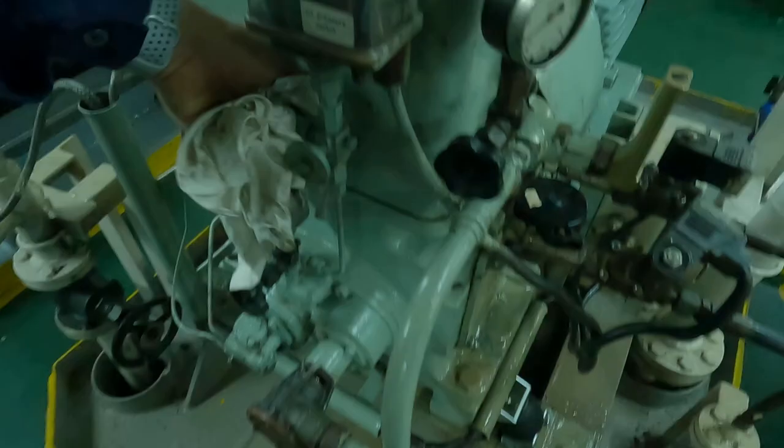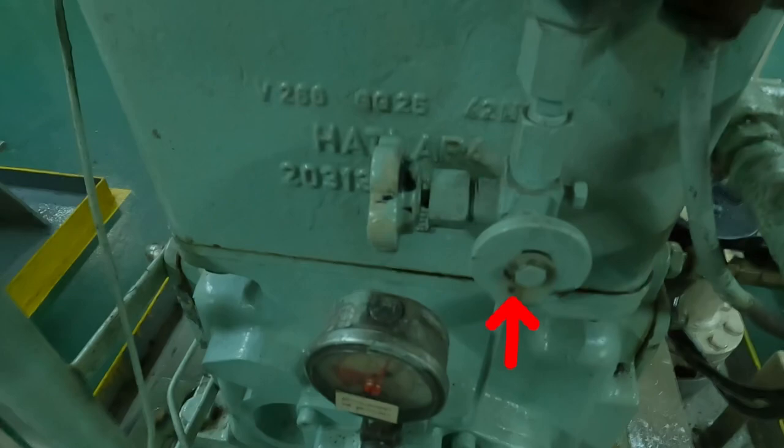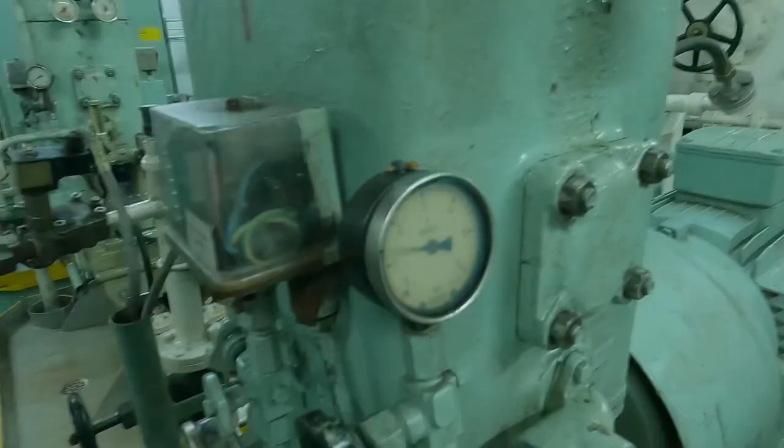For this, you have to close the sampling line valve going to the pressure switch, and drain the line by removing the nut so that the line pressure is reduced. Once you start the compressor, after some time it will sense that no pressure is being detected and it will give an alarm.